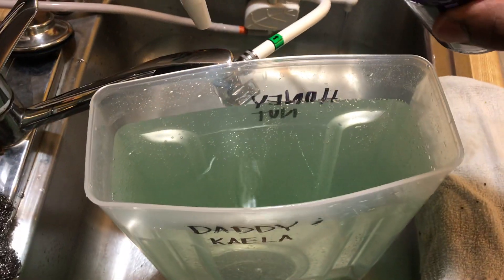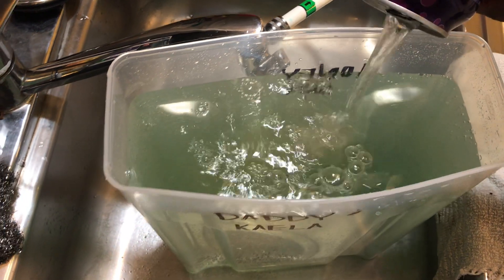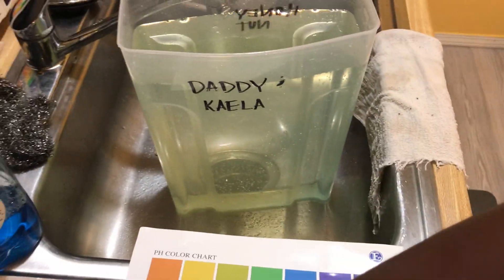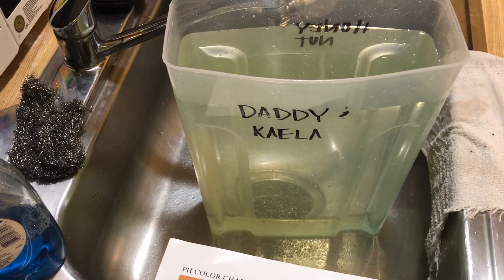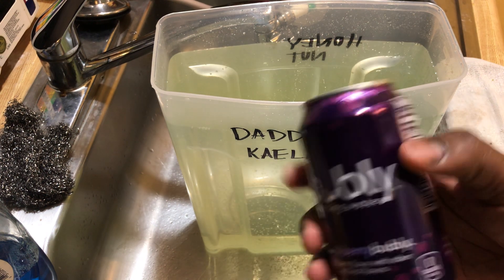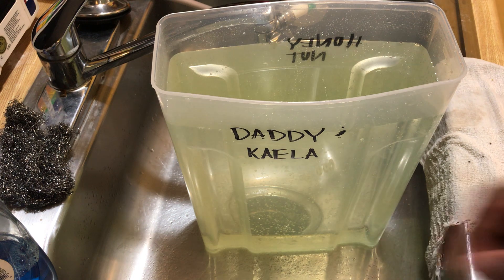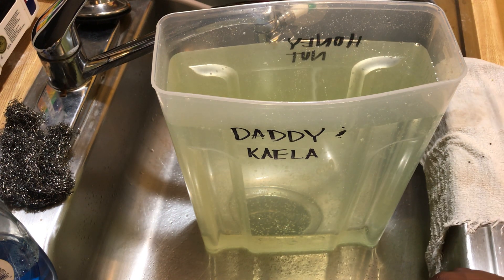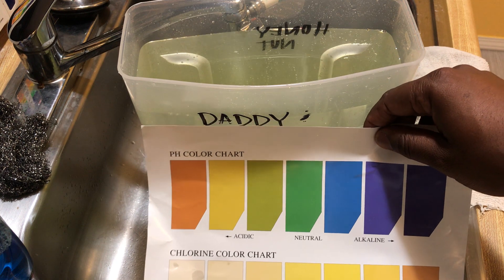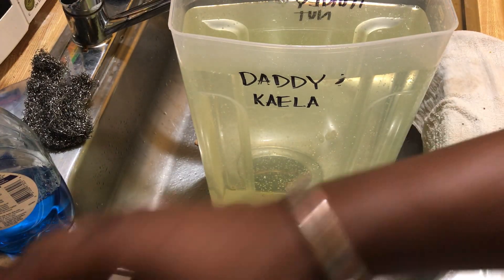Now I'm going to pour the rest of this bubbly water in — excuse me, not soda, bubbly — and see what happens. Oh, y'all see that color change? It went right back to yellow! Just that little bit of this sparkling water brought it right back to acidic. It was neutral, and now we're right back to acidic.